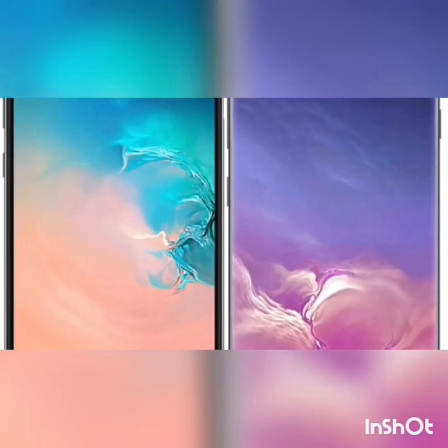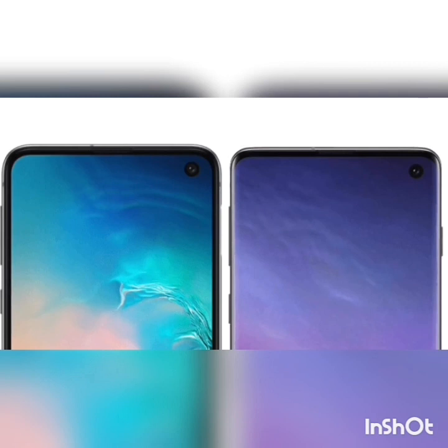The display of the S10 and S10 Plus will be the same as the S10e, featuring an OLED display with Quad HD resolution. Samsung won't be holding back anything with their cheaper model — the display will be as good as the S10 and S10 Plus.